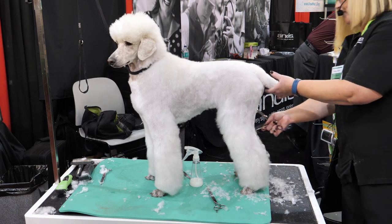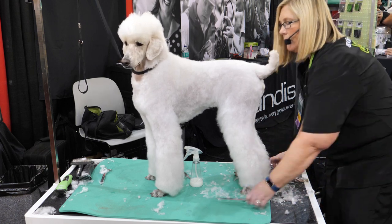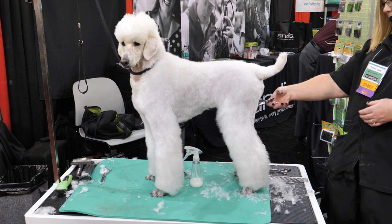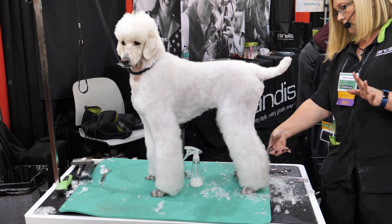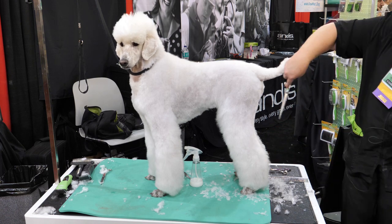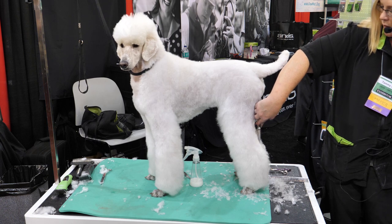I'm going to do the same thing on the inside of the leg. I'm going to take my straights, start at the top, and go straight down — whatever comes off, comes off my straight line. I'll come from this direction and clean it up, using that straight parallel line in my head.